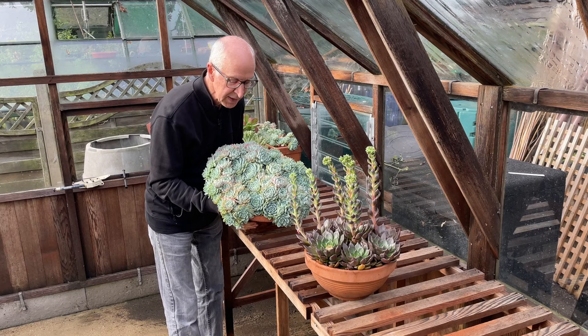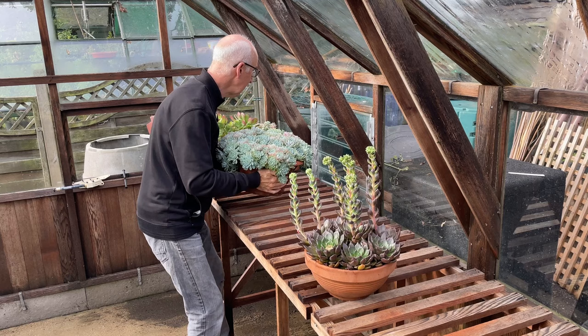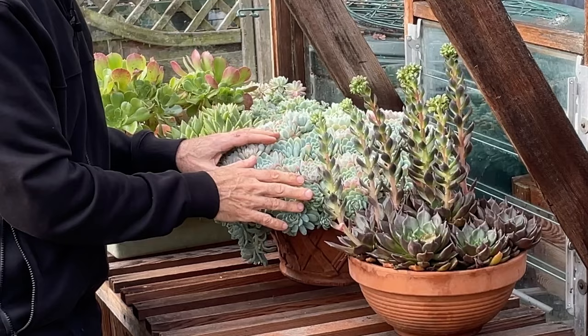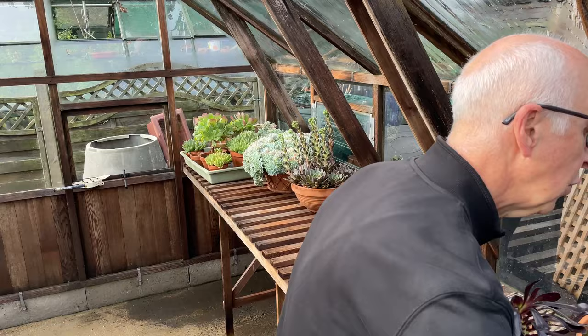First off, it's any of the succulents that I've had out on my patio during the summer — the Echeverias, different sorts of succulent plants and cacti — they can come in to be given some protection during winter. I find I just reduce the watering on these during the winter months, but they've lasted for many, many years under glass.